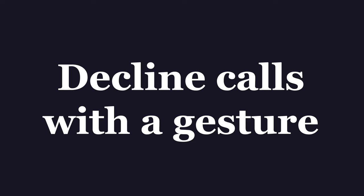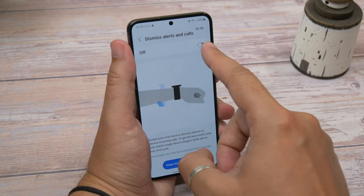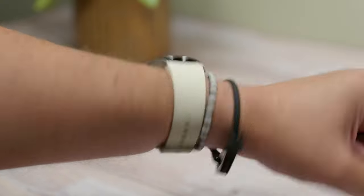Our next tip is declining calls with a gesture. Similar to the last tip, you can reject calls and silence alerts with a hand gesture. If you toggle on the option called Dismiss Alerts and Calls, you can then rotate your wrist twice to decline incoming calls quickly without touching your screen.